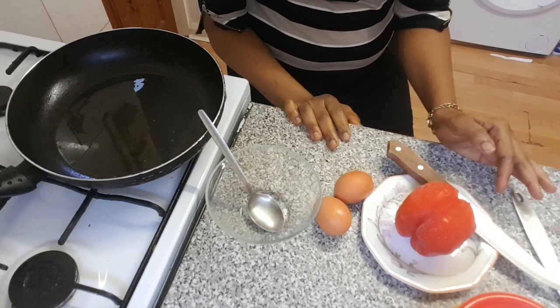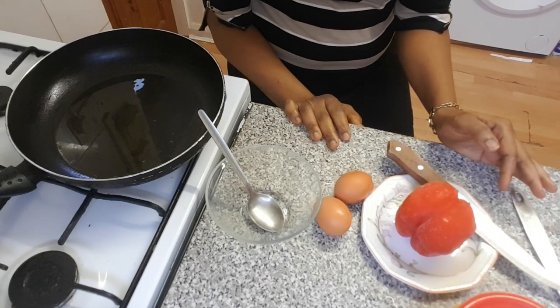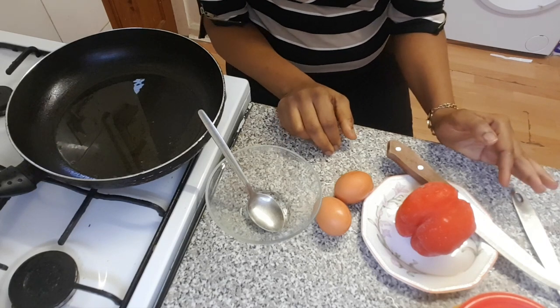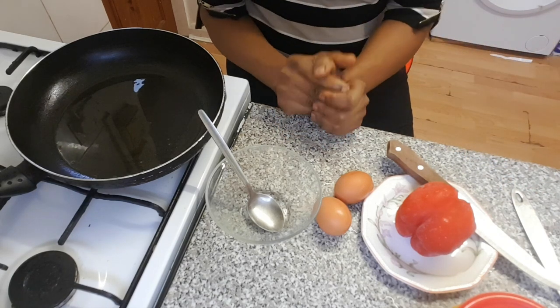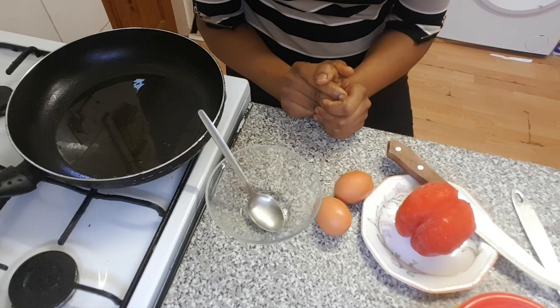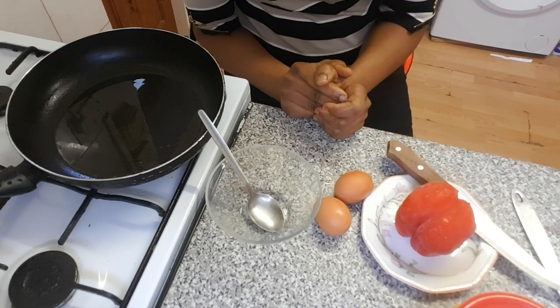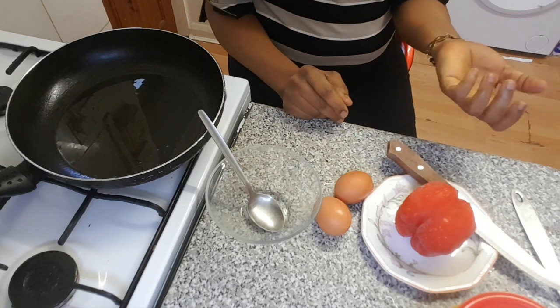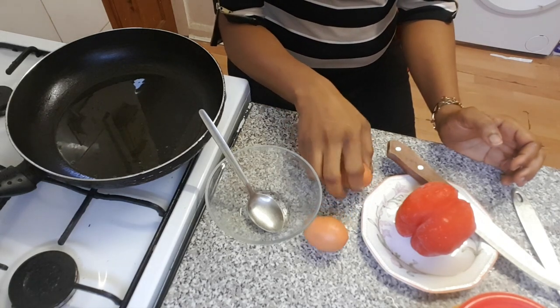Hello guys, welcome to my YouTube channel Sherry's Kitchen. Today I'm going to teach you guys how to make a scrambled egg, a yummy one.